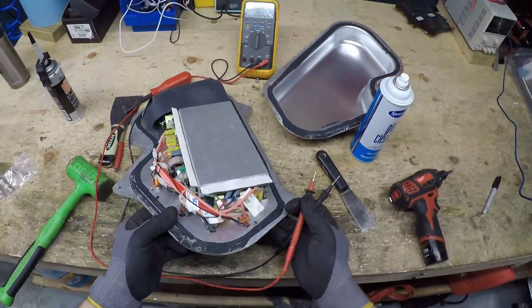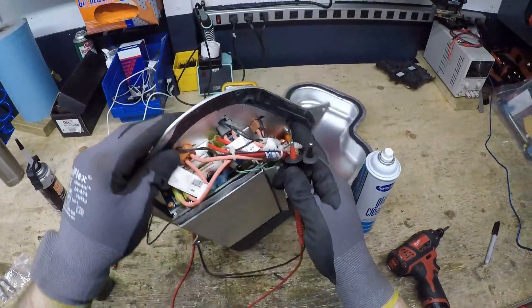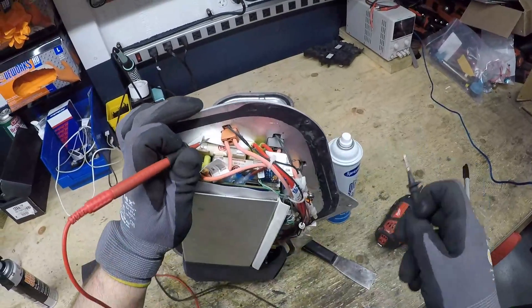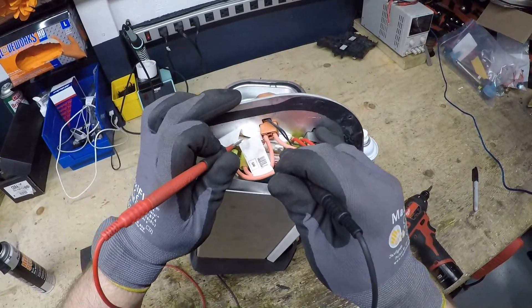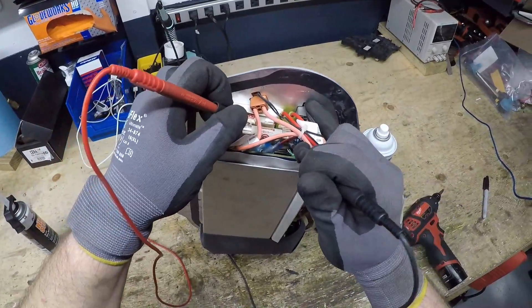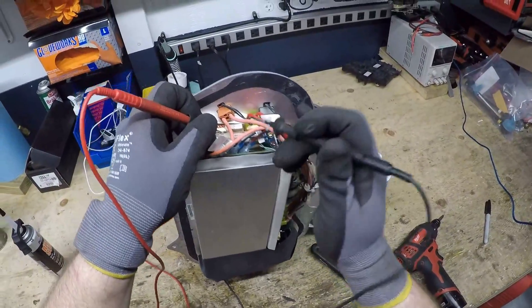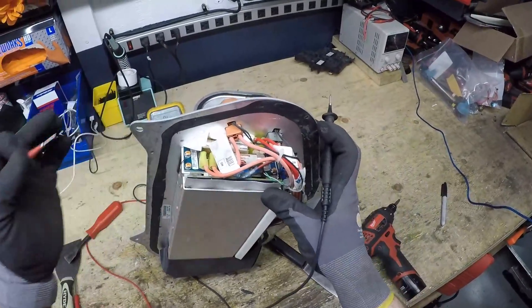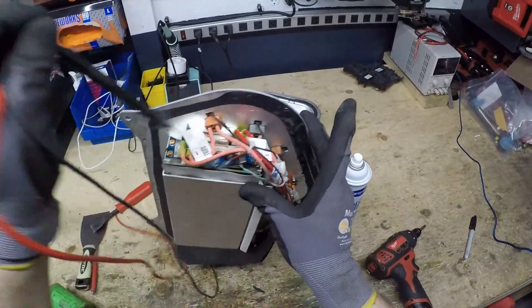Go back to our meter and just double check so you know which one's which. That one's good, and that one's the one that's blown. This is your AC compressor fuse, this one's your PTC. Like I said, I'm going to replace them both while we're in here.